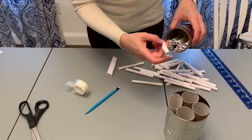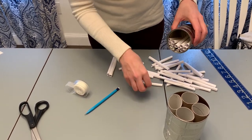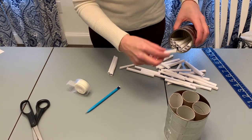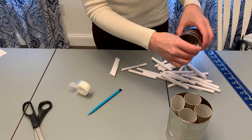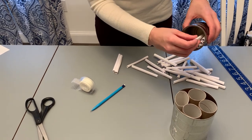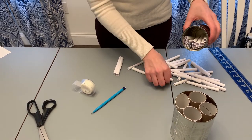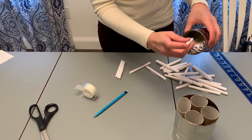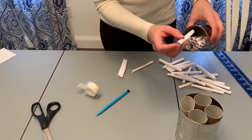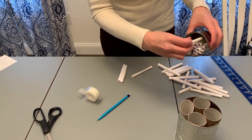Once it's completely full and the rolls aren't sticking out past the edge, you can hang it up. Stuff it full so that when you turn it upside down none of them fall out — that's how you know you have enough. It's all packed in there.